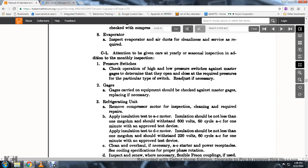36. Applying insulation test to a DC motor: it should not be less than one megaohm. 37. It should withstand 220 volts, 60 cycle AC for one minute with an approved test device.